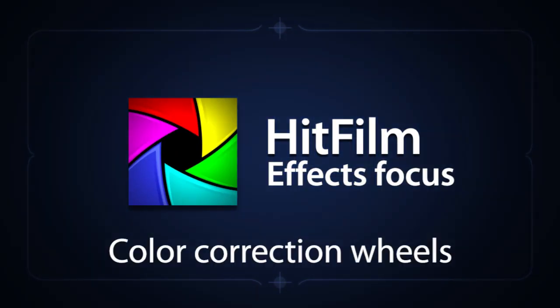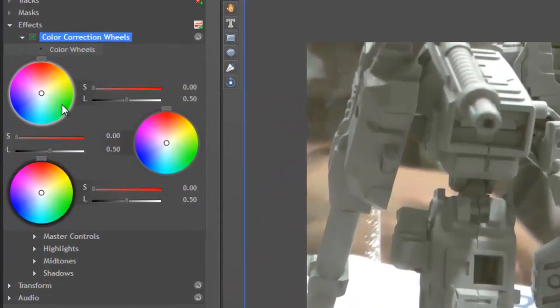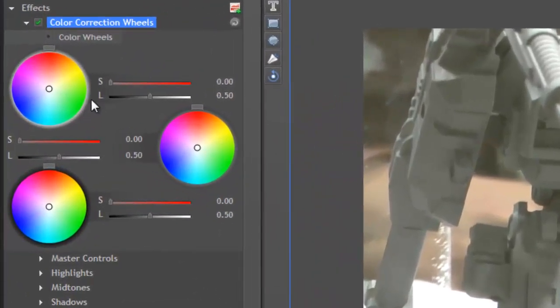The color correction wheels give you a great deal of control over the appearance of your footage. The three wheels give you separate control over the hue, saturation, and luminance of the highlights, the mid-tones, and the shadows of your layer.